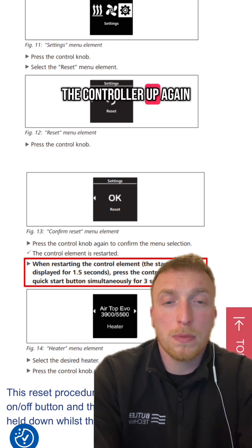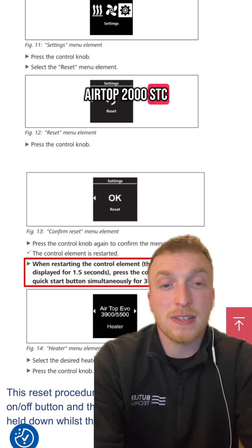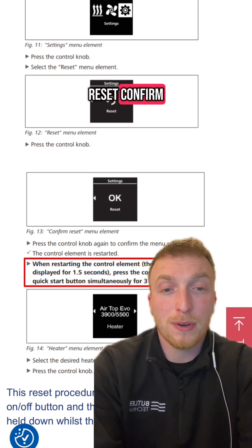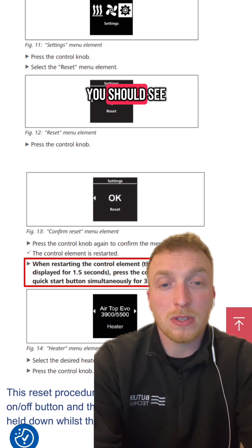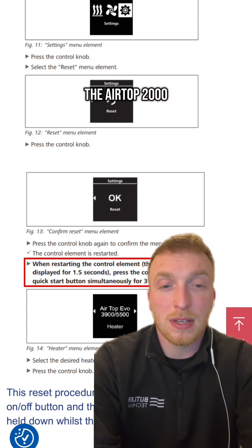Once you start the controller up again, you should see it acknowledge it's connected to a Webasto Airtop 2000 STC. If it displays a different heater model, then you need to go back to settings, reset, confirm, and then when the screen goes blank, press and hold both buttons down for a few seconds.